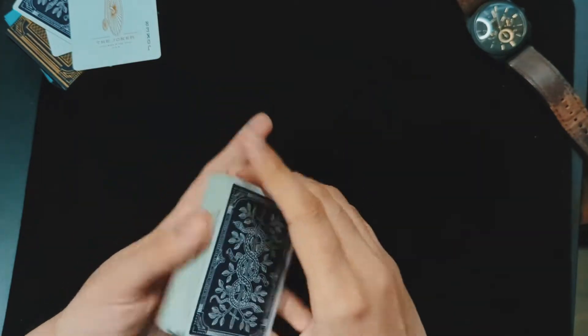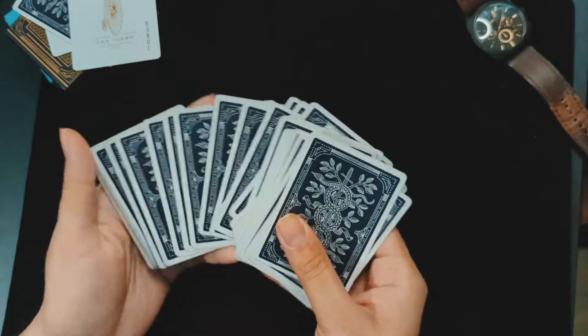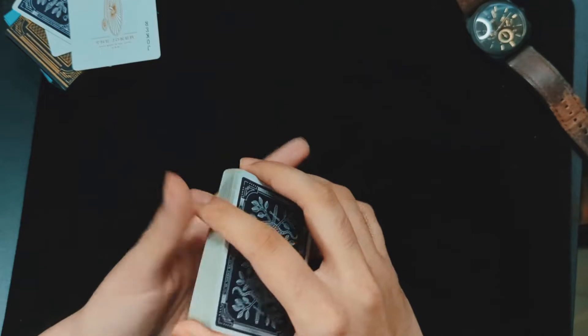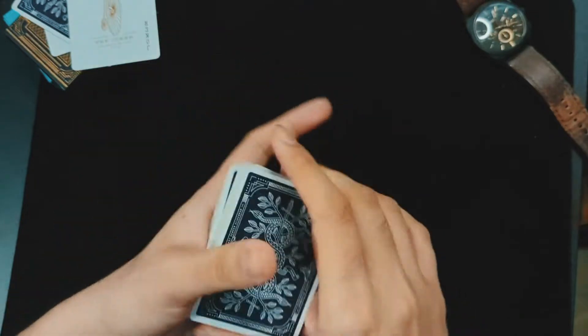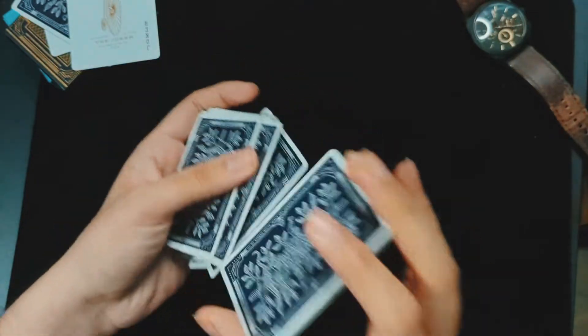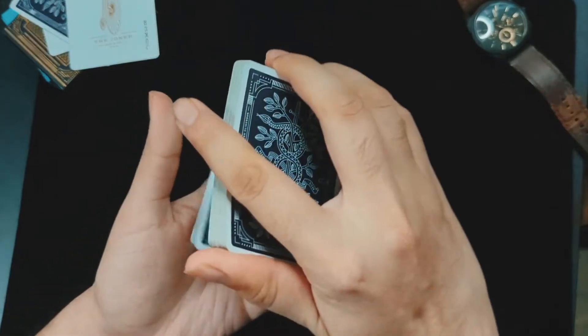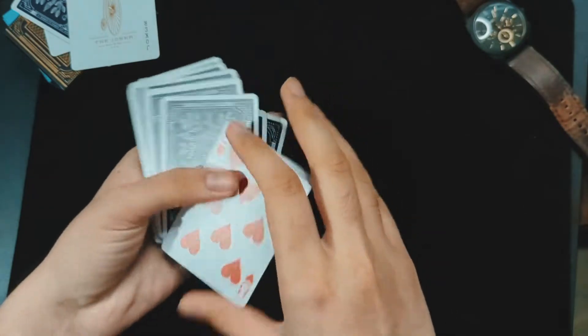In the performance, I use Vernon's add-on — I think that's what it's called. I shuffle the cards, or you can have the spectator shuffle the cards, because this is not that kind of trick. I have them choose a card at random, so in this case we have the eight of clubs.